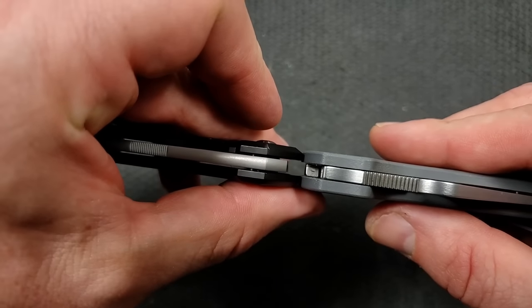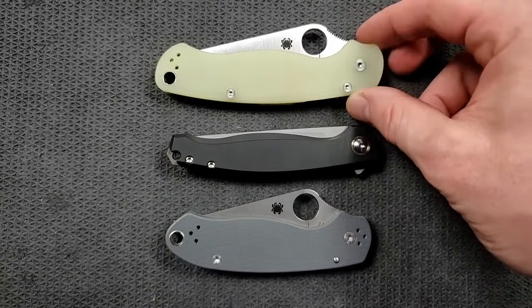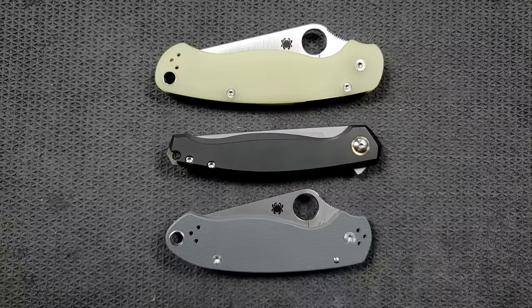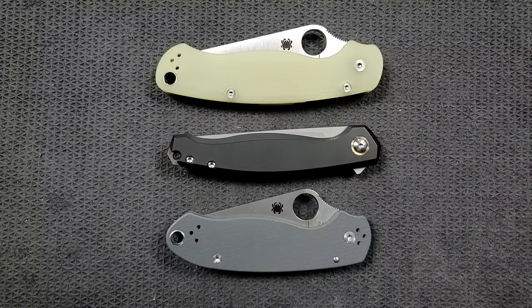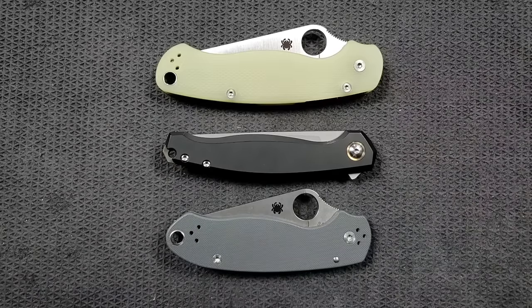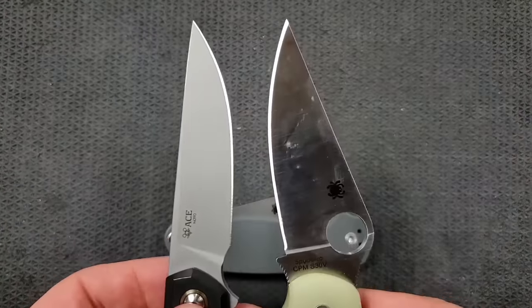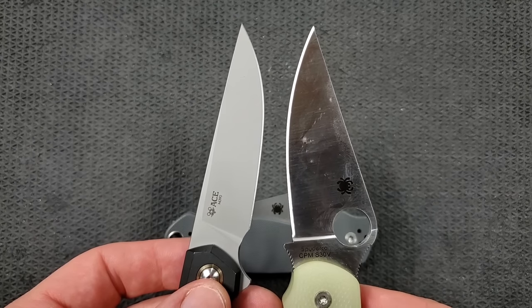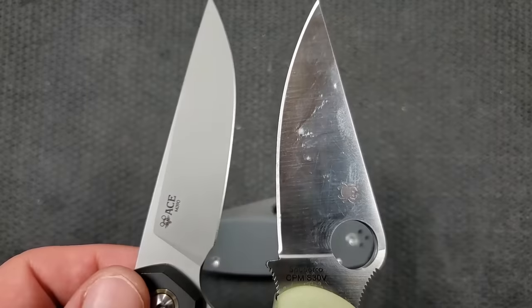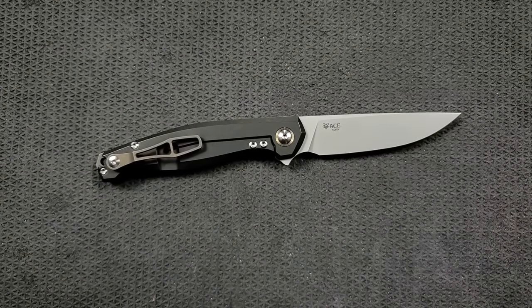Up against the Spyderco Para 3 in terms of thickness — it's exactly the same thickness as a Para 3. In terms of overall height, it easily beats both the PM2 and Para 3. I use them as an example because they're two knives with awkward carry profiles and nobody ever complains about them. Overall height blows them away — very, very slender profile. Length looks comparable to the Spyderco Para 3, maybe a little longer, but definitely shorter overall than the PM2. And despite all of these having choils, it's got the exact same cutting edge as the PM2 — more cutting edge than the Para 3 — while wearing almost exactly the same as the Spyderco Para 3 G10, but this is solid titanium.